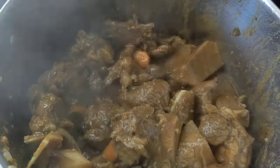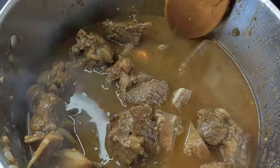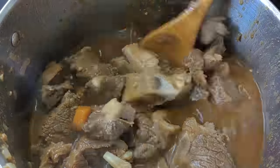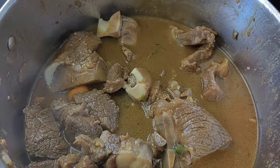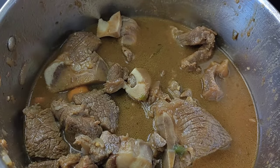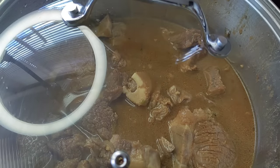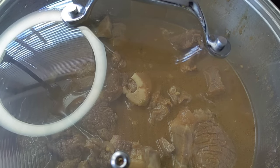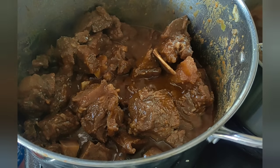As soon as all the meat is seasoned I'm now going to add just enough water to cover the meat and then proceed to cook the stew on low heat. I am now closing my pot and then letting the meat cook for about one and a half hours.